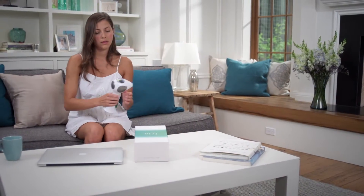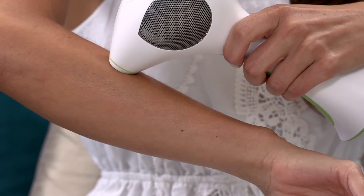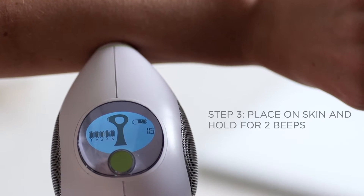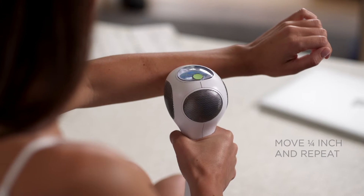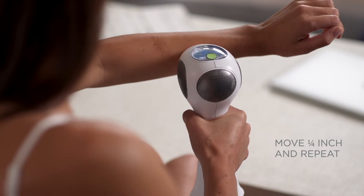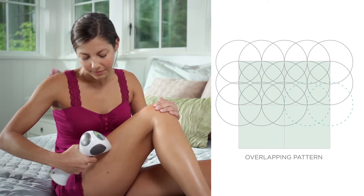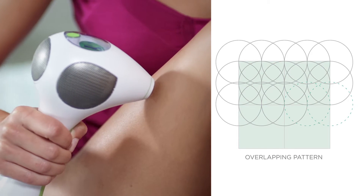Treating with the Laser 4X is easy. Simply place the laser tip on your skin, wait for two beeps, and then lift the laser tip off your skin and place it back on the skin about a quarter of an inch from where you just treated. As you treat, you want to create a close, overlapping pattern with your placements.